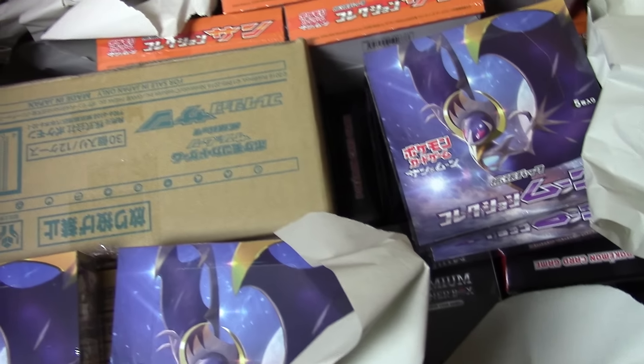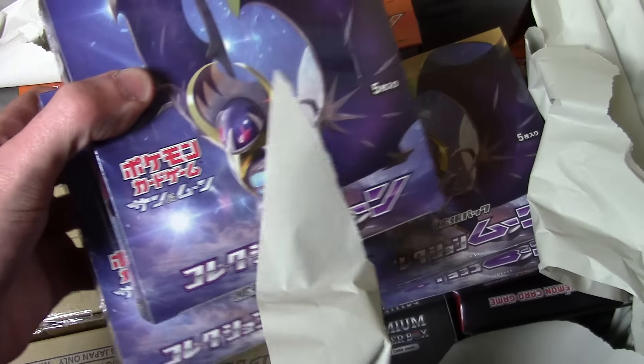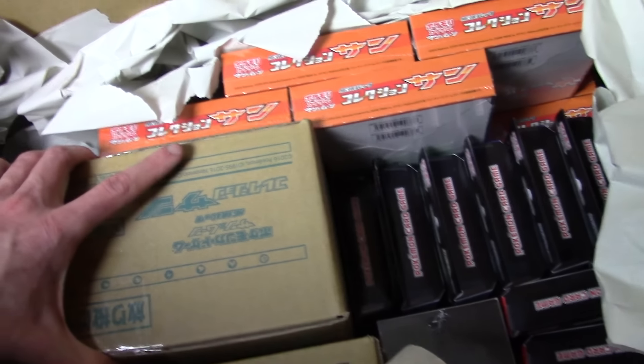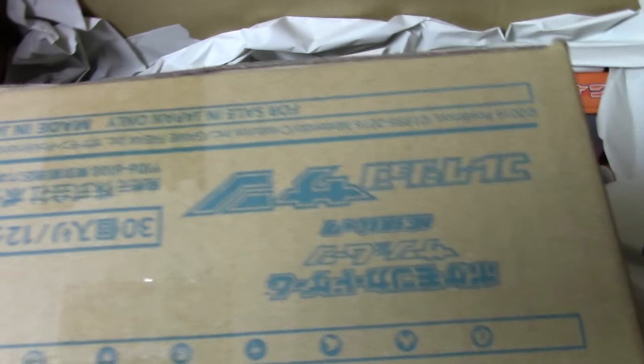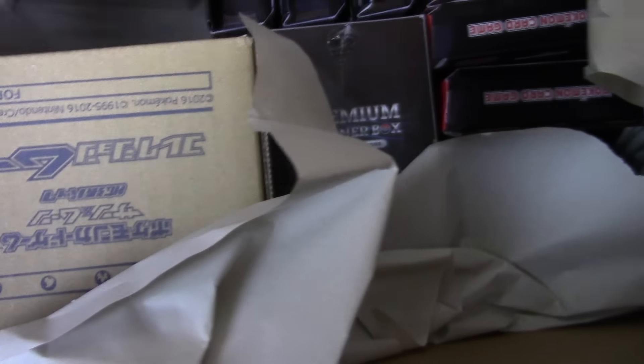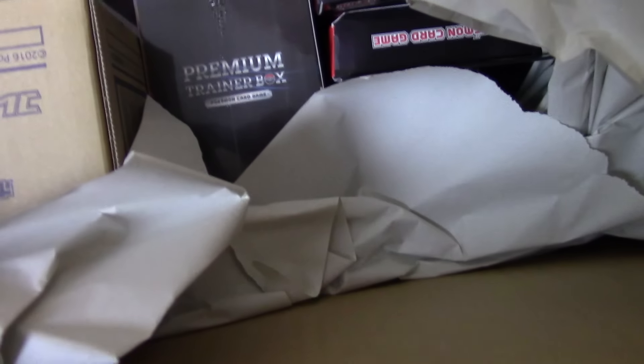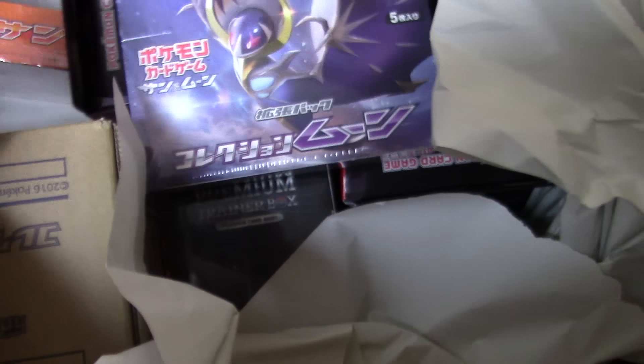There are 12 boxes in a case. So if I purchased 24, they would have sent me two cases. We've got two boxes of Moon — and there's another two boxes of Moon, that's four. This is a case — beautiful as it is, it's upside down obviously, but it's huge and holds 12 boxes. 30 packs per box and 12 boxes per case as we can read upside down. There's another Collection Moon — 17, 18, 19, and 20. There's your inventory for Collection Moon.